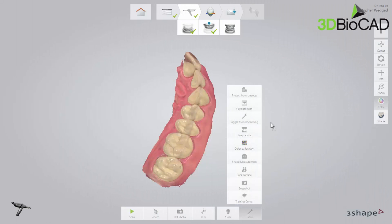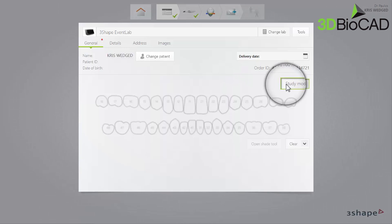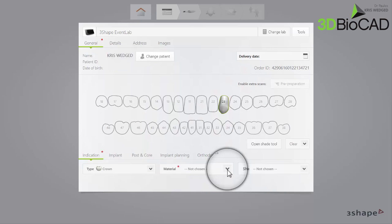The second way is to mark the original case Protect from Cleanup under the Tools menu. This will tell the TRIOS not to clean up the case, and you will be able to continue to use the case for pre-preparation for extended periods. On the order form window, select the tooth to be restored, restoration type, and material in the usual manner.